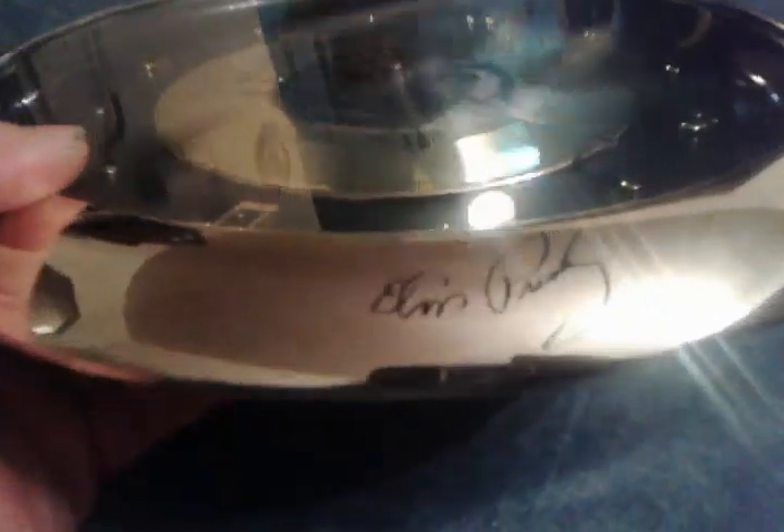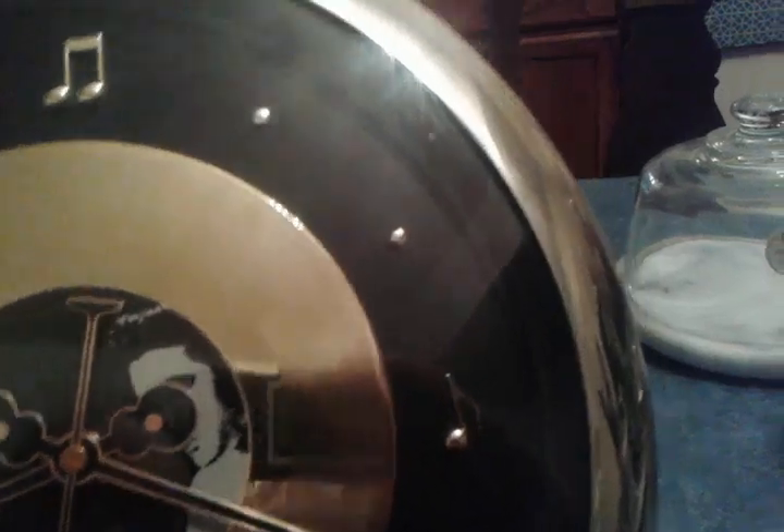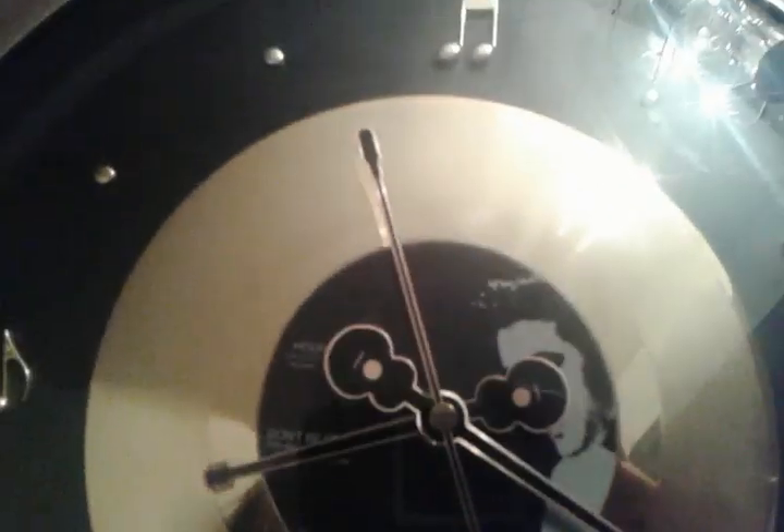This is the Elvis Presley Music Clock. You can see the numerals have been replaced with notes. He's got a long guitar there for the minute hand, a small guitar there for the hour hand. And there the second hand keeps on ticking away.